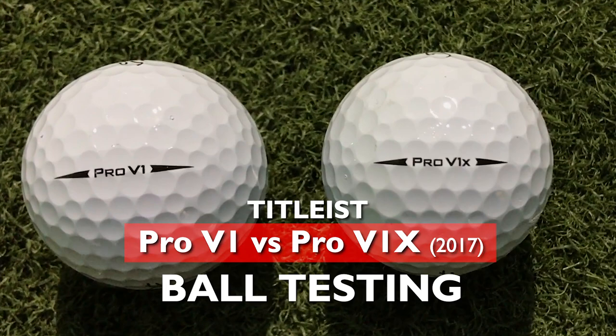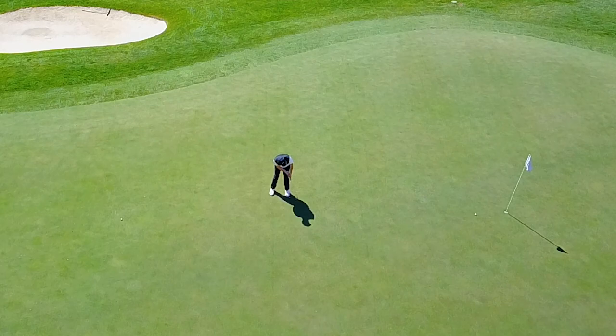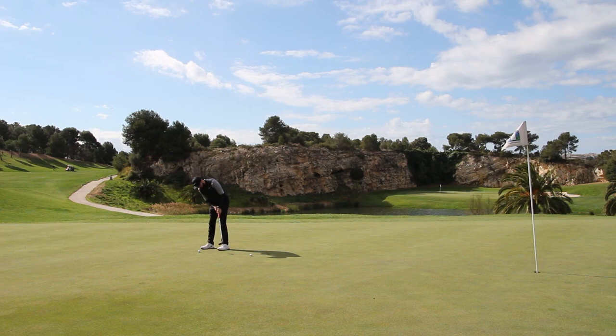These are the brand new models starting this year. This whole review started about three weeks ago because I had the opportunity to be out in Spain at Lumina Golf Resort, and I wanted to test these golf balls from the green and work my way backwards until we hit some balls today on GC2.